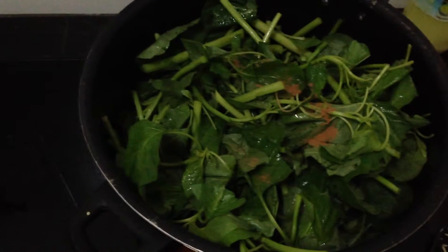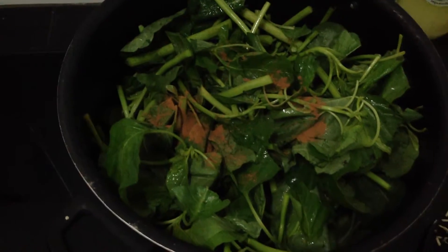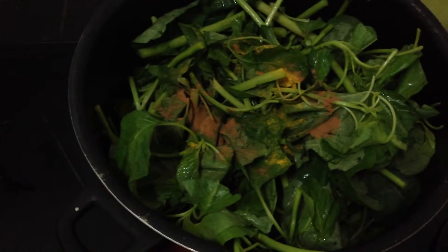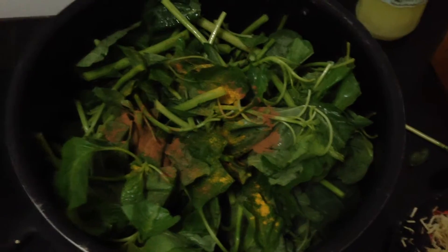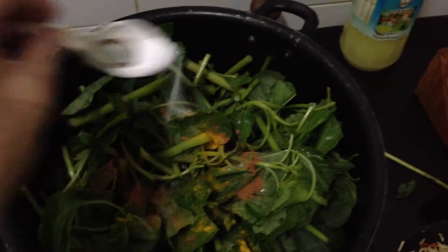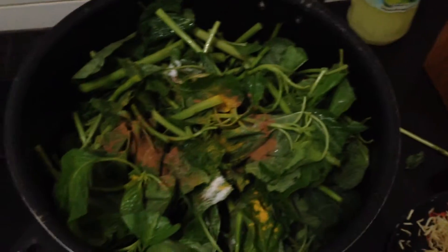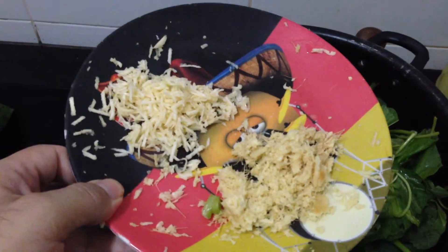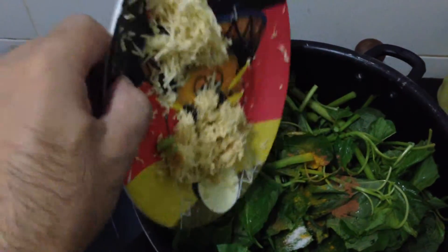Now I add a little bit of cinnamon, then turmeric, salt, and grated ginger and grated garlic.